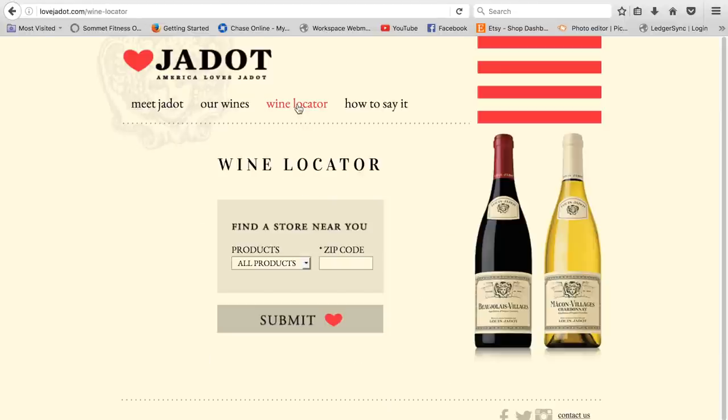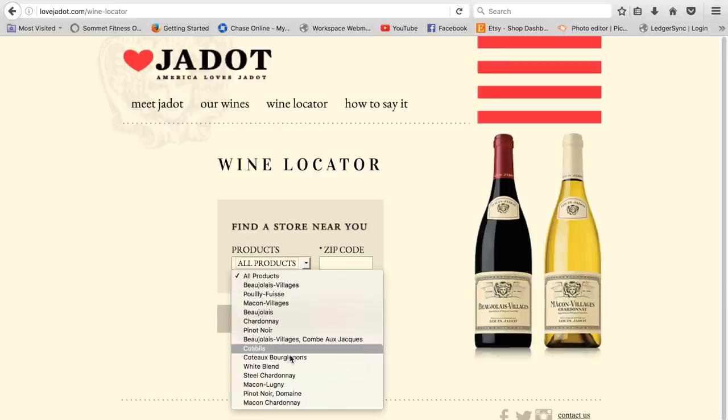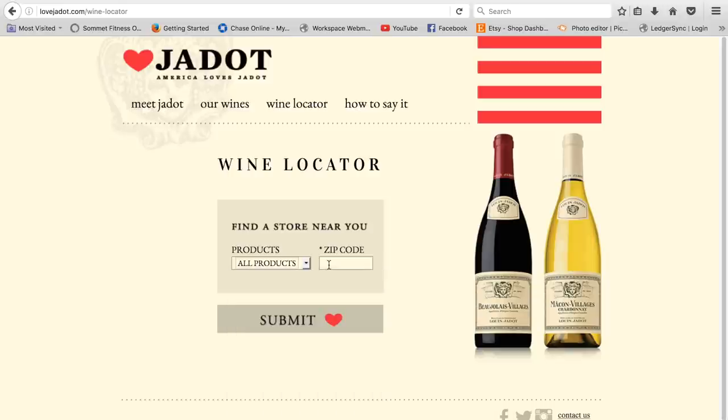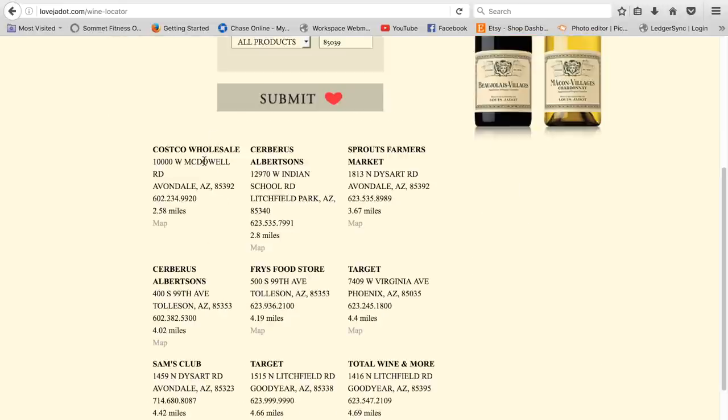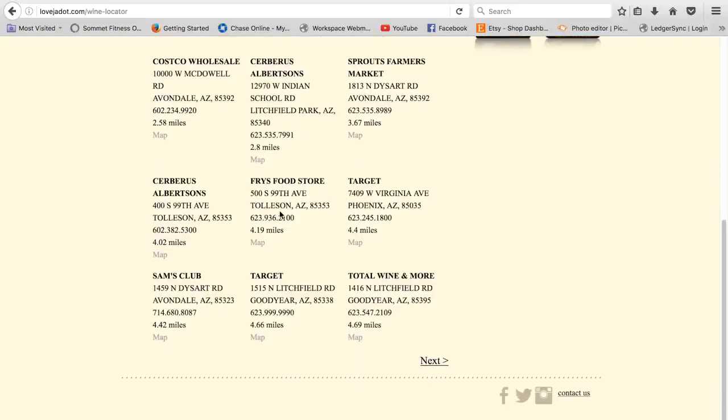The other great thing about lovejadot.com is that there is a wine locator. You can choose which wine you want to find, or you can choose all products. Put in your zip code, click submit, and then it will show a list of all the local grocery stores, big box stores, and warehouse stores.